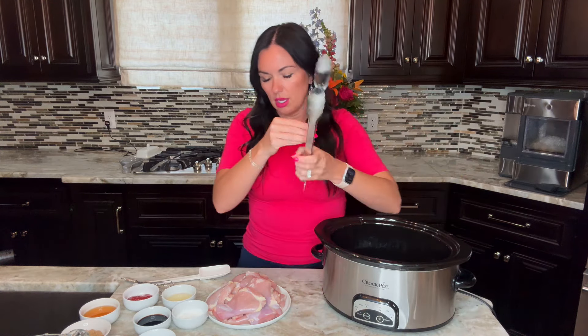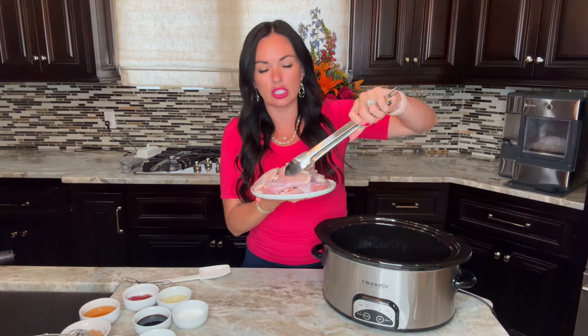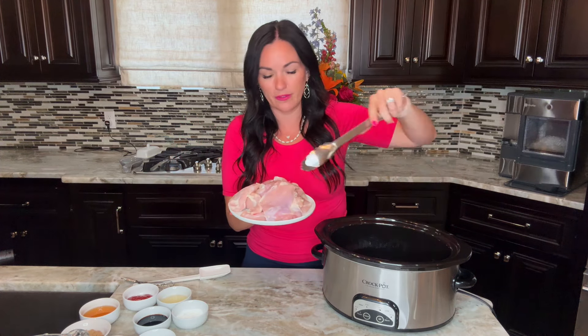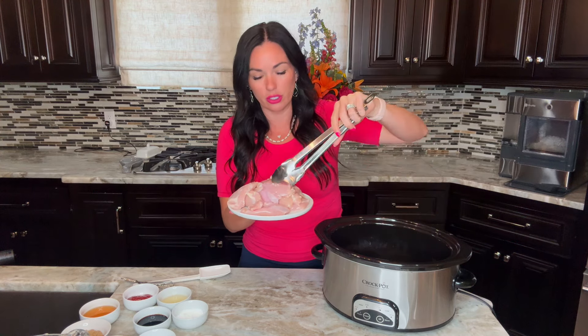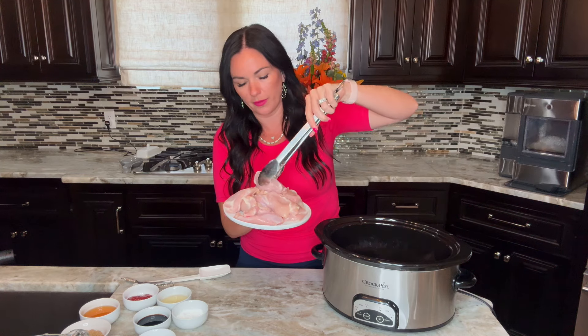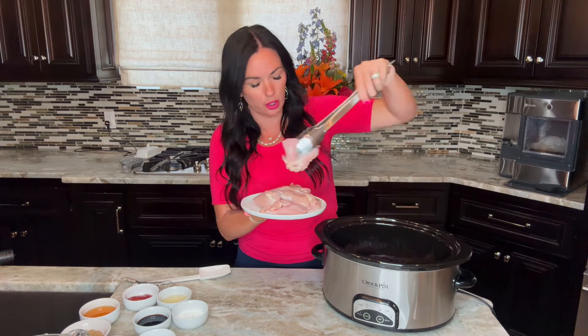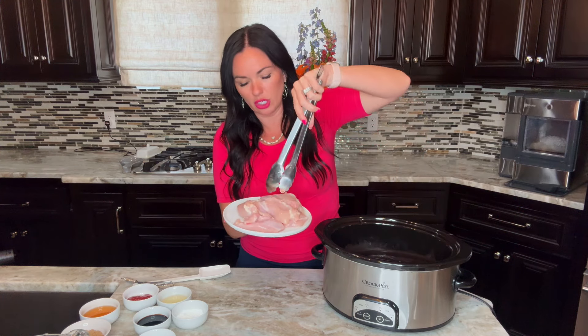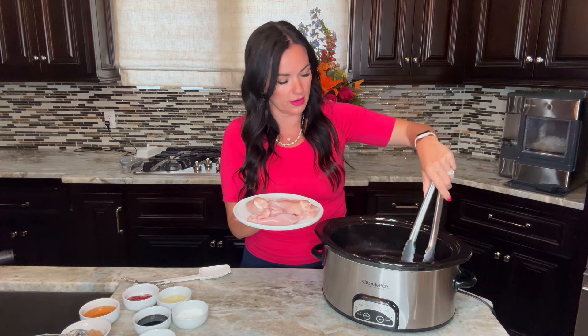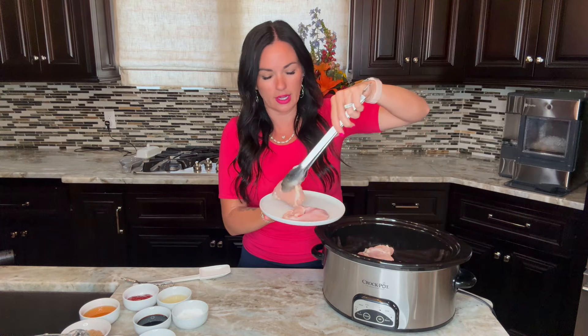I'm going to use three pounds of boneless skinless chicken thighs. If you don't want to use chicken thighs, you could use chicken tenders or even chicken breasts. Chicken thighs are what is traditionally used in bourbon chicken — they hold up, they're super moist and flavorful. We're just going to lay these right on top of each other; it's okay to layer them.